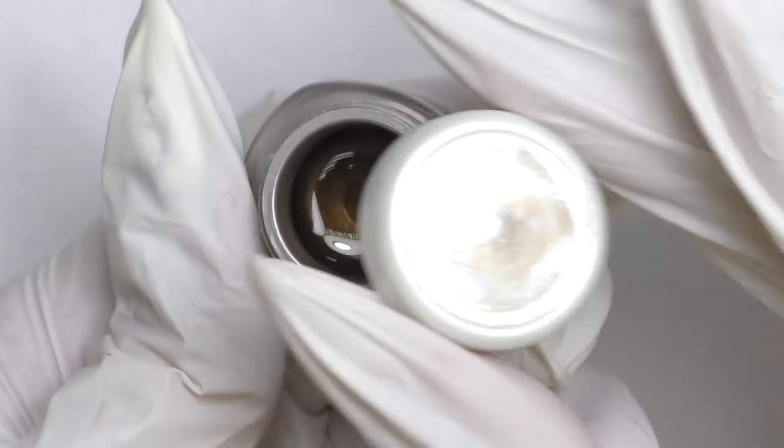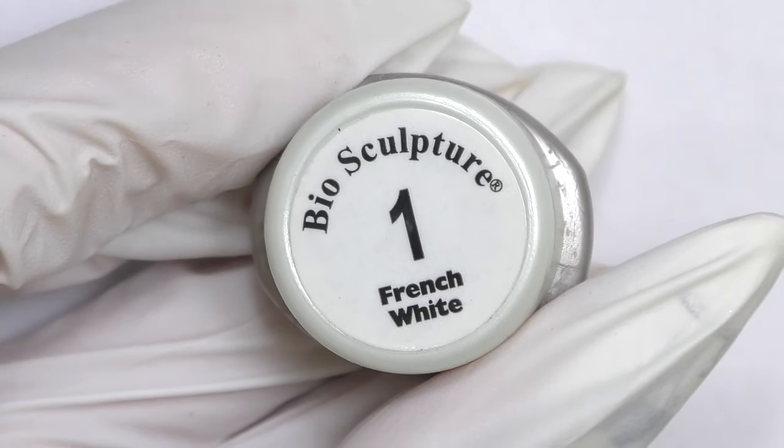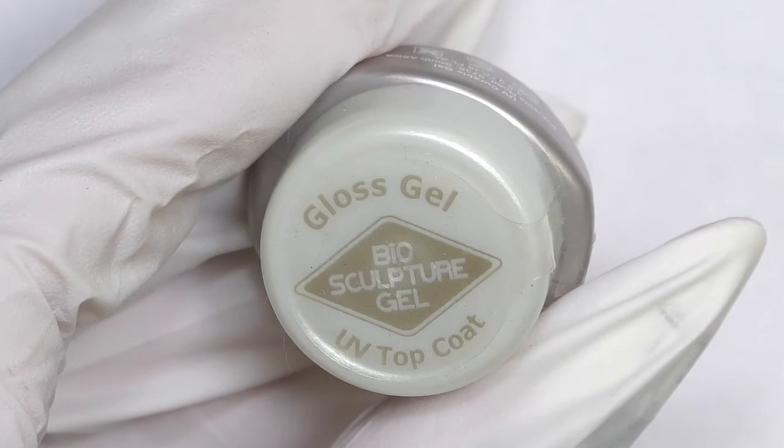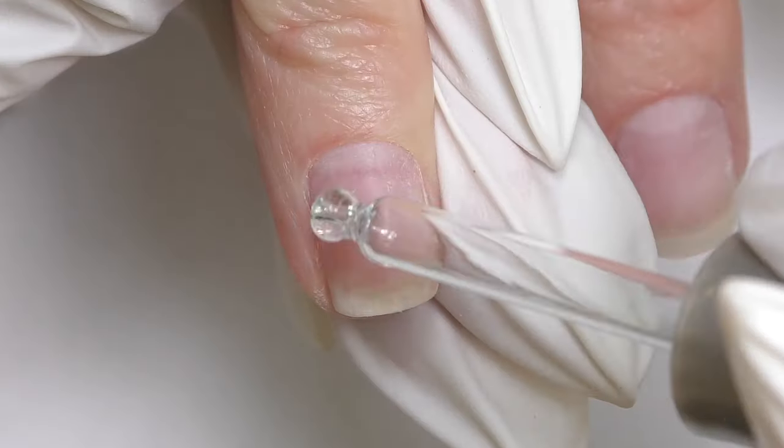The products we're using today are: gel base coat, medium gel also known as flexi gel for structure, white color as the background, and Catalina Sunset Pearl as the main color, sealed with a top coat. Let's get started.